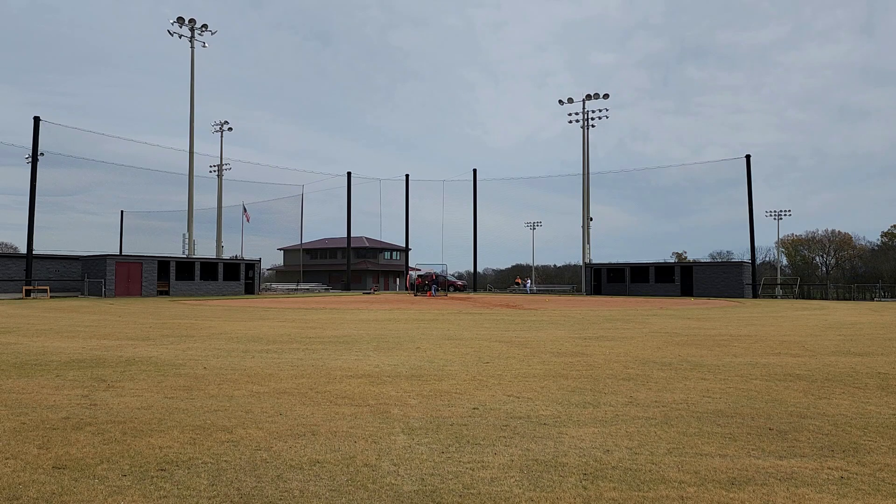In my ever-changing quest to find the best camera angle for live hitting, I tried putting the camera at the fence in center field for this video, and between the overcast sky and the dead grass you can't see anything — you can't see where these balls are going. A couple weeks later, editing this, I just now realized what this footage actually looks like. I'm sorry — I do the best I can. Peanut hit several good balls, but you could tell the bat — a 32 drop-10 — was a little bit much for her with how end-loaded it is.